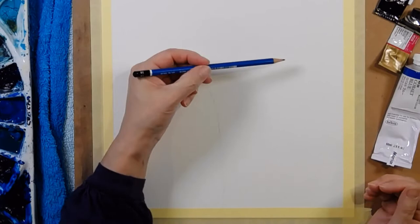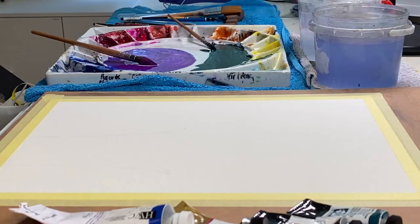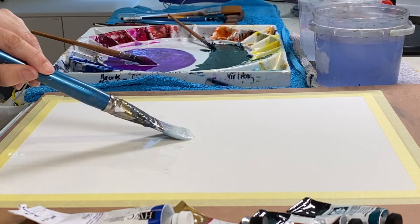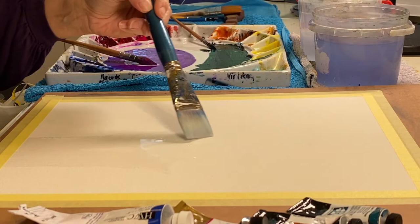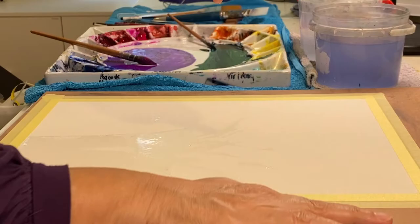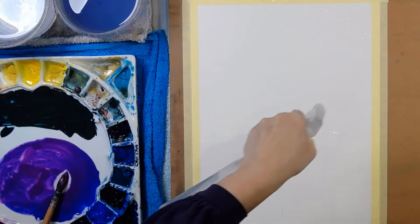I'm going to delicately draw in my vase shape and that'll do for where I'm going. Grab a lovely big brush, full of water and paint the vase. I'll be quite loose about the way that the water moves, just gently putting in some extra water there. Spray bottle to spritz where the blooms are going to go.